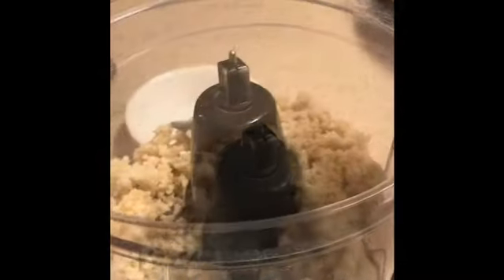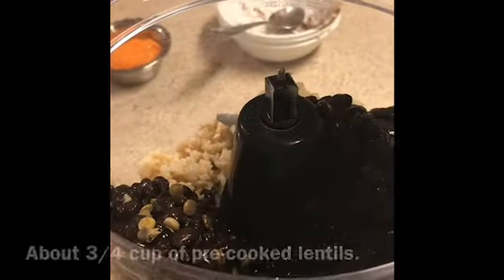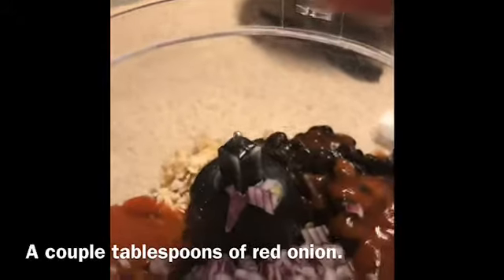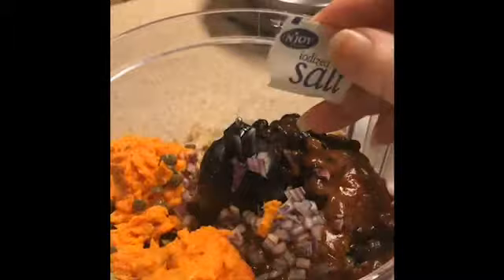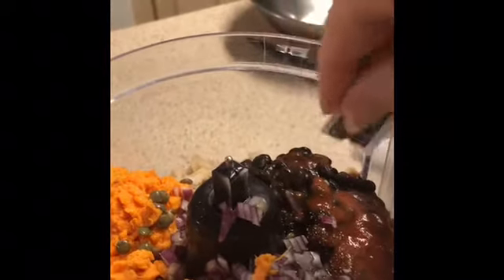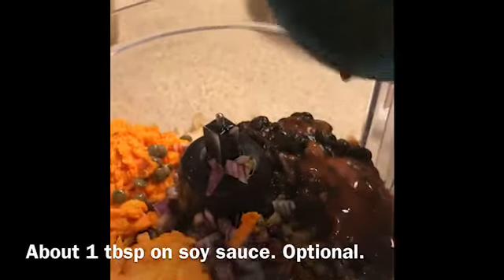Go ahead and put in the rice, then add your black beans and some lentils. Ignore the tomato sauce you see there and just add the red onions, then add some sweet potato. Add in the salt and pepper.